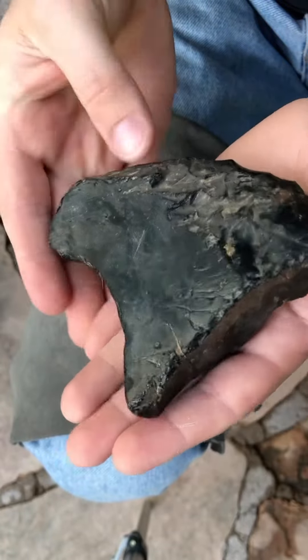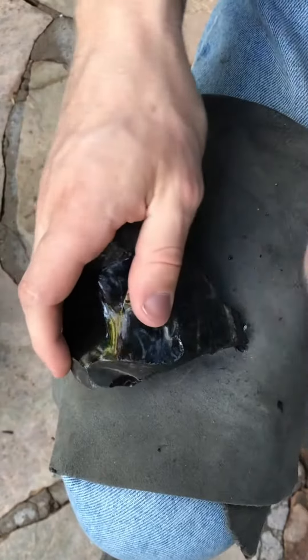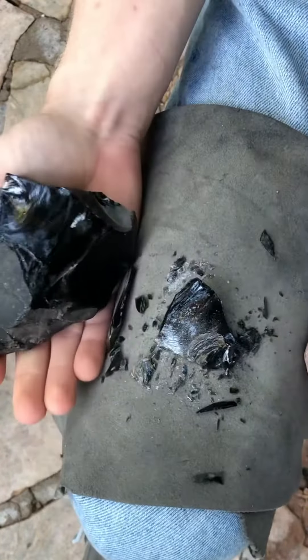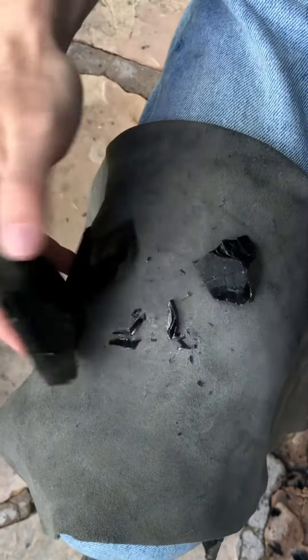In this video, I will be chipping this obsidian stone into a heart. The first step is to remove the exterior of the stone. Each time I strike the stone, obsidian waste is removed. A leather pad protects my leg from these shards.